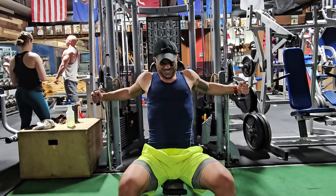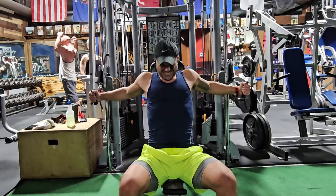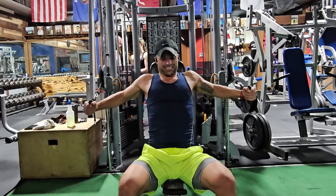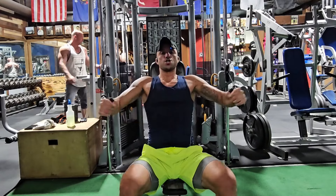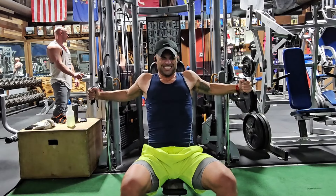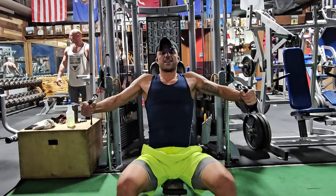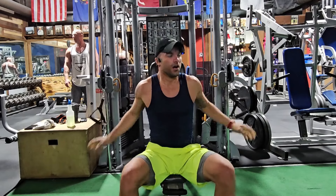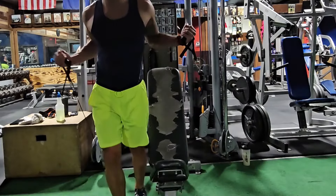We're doing 12 to 15 reps. Get a nice squeeze at the top on each rep. I'll do another set and see you on the next exercise.